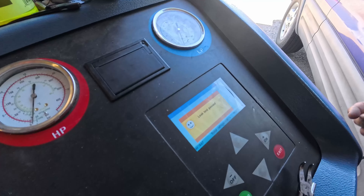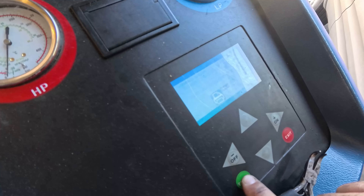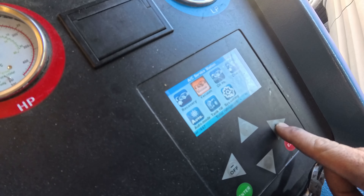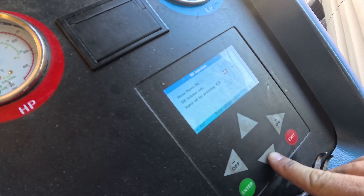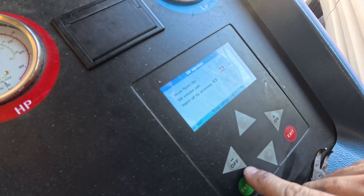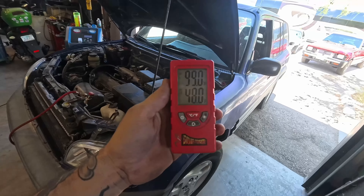We got the smiley face — we passed. We'll put some of that leak detection dye in there, charge it up, and then I'll show you what to check after. We injected the dye — boom. I had a feeling this thing was going to have nice cold AC.